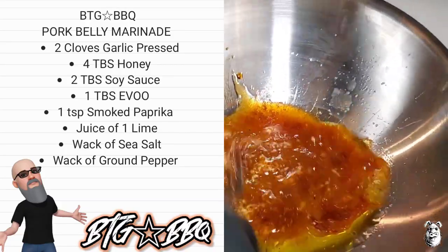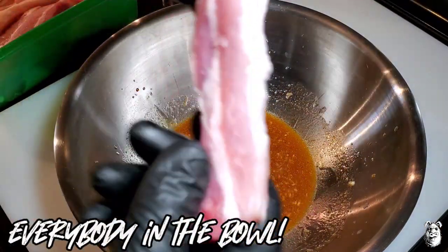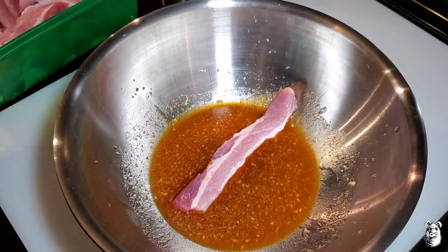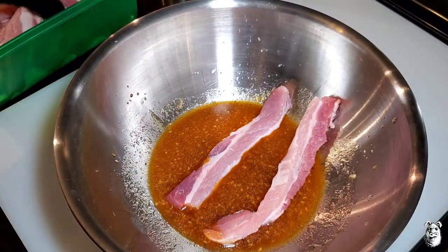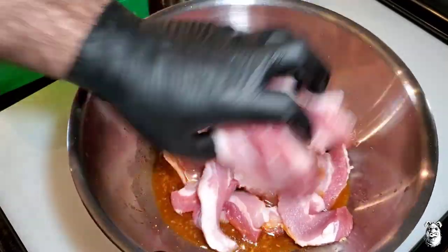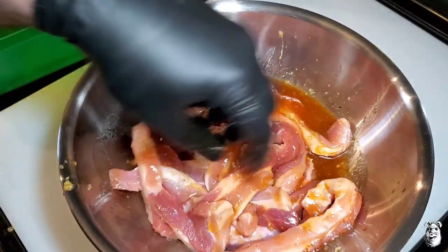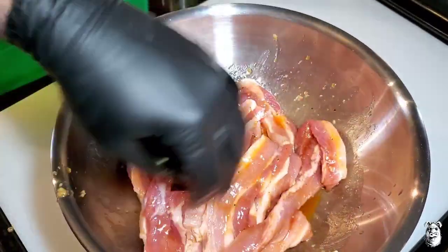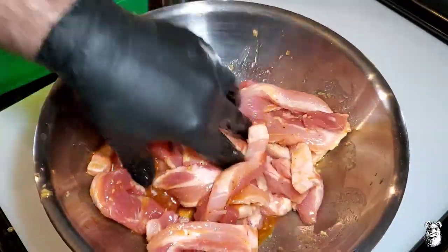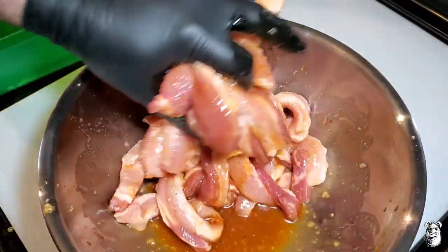Just gonna whisk this together. We got our pork belly cut up into about half inch strips — I got about two and a quarter pounds. Let's get it all in there and give it a nice mix. You're gonna want to let this sit for at least four to six hours in the fridge — best would be overnight. Let it suck into all those juices and get real happy. I'm gonna get this up in the fridge and bring it back when I'm ready to toss it on the grill.